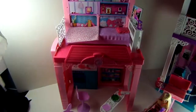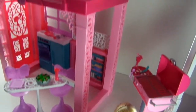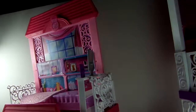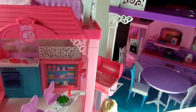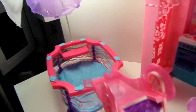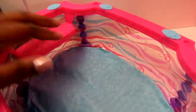This is the Barbie Glam Vacation House. If you want more information on where I purchased this, I got it from Walmart.com — it's the Barbie Glam Vacation Deluxe Set, so it came with the pool and all the extra accessories. If you haven't found it online, definitely go look for it. Please like and subscribe to our channel — we have more videos and more unboxings!